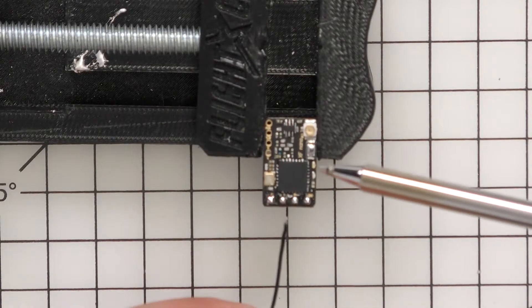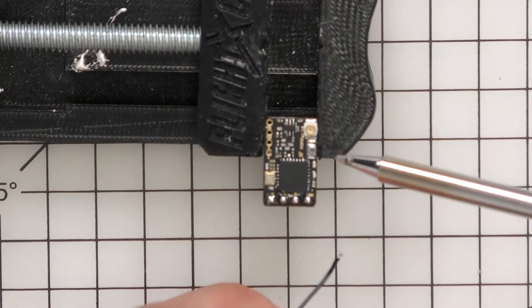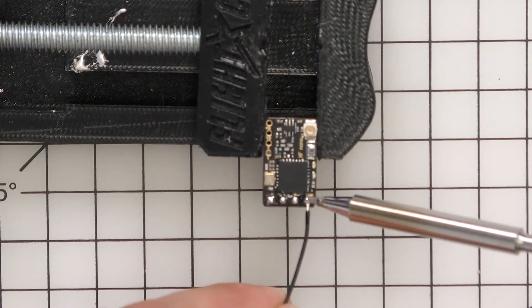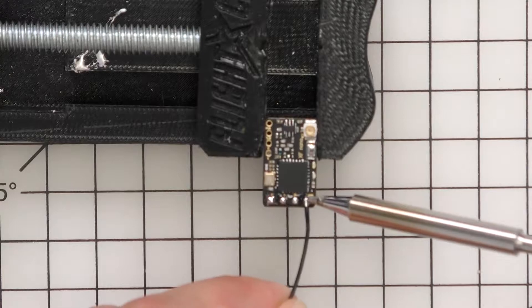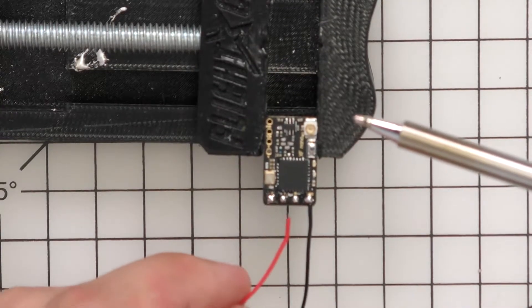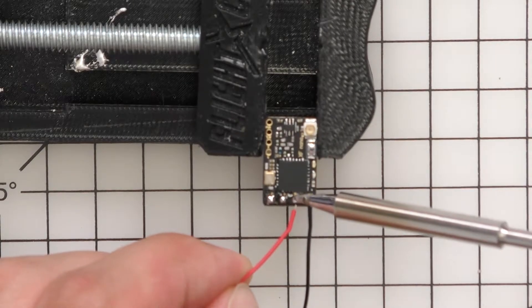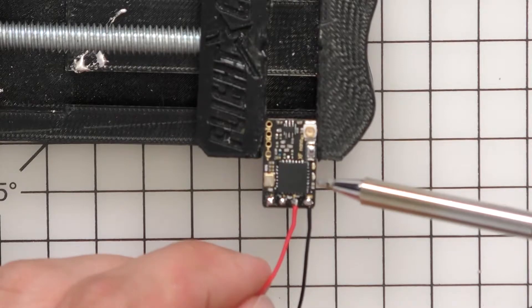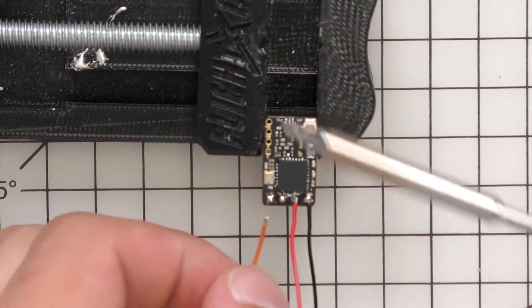Now I've got the Crossfire Nano in a clamp and we're ready to solder the harness to it. First we're going to do the ground cable, which is on the very right. Next we'll do the power cable, then the TX and the RX cables.